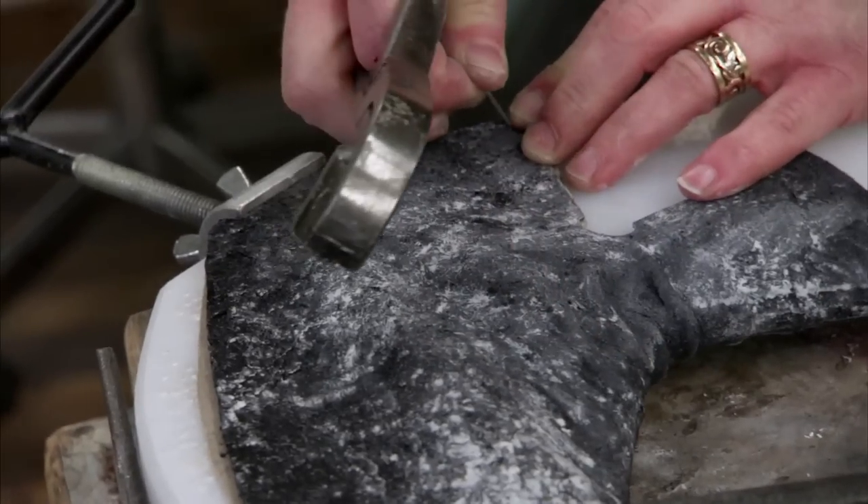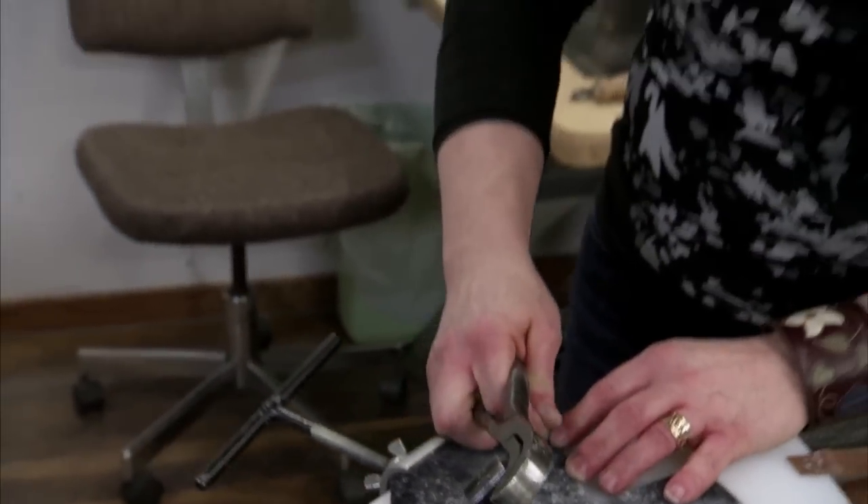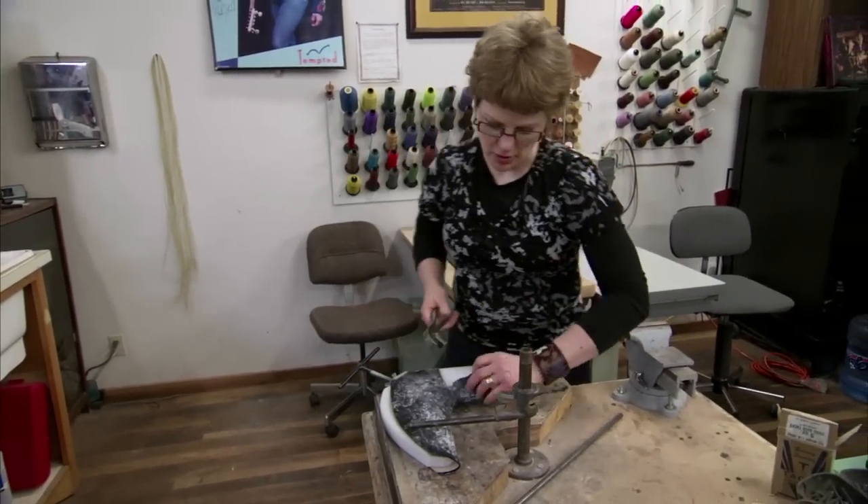I'm crimping the vamps wrong side out, so that I can use the hammerhead to rub on those wrinkles and make sure I get them out.